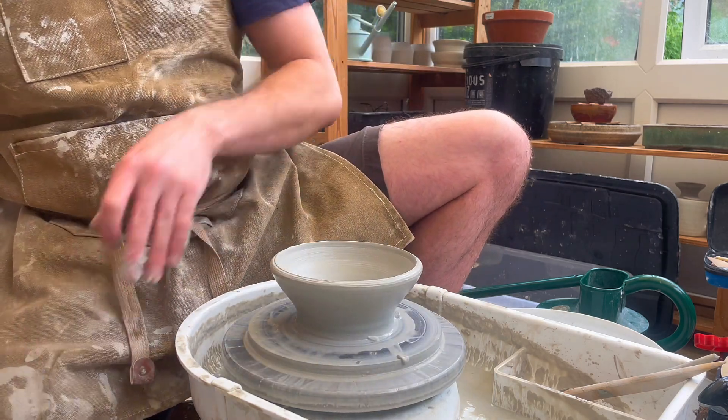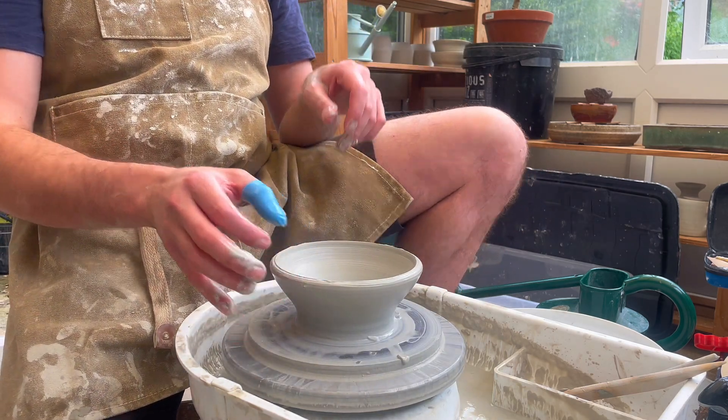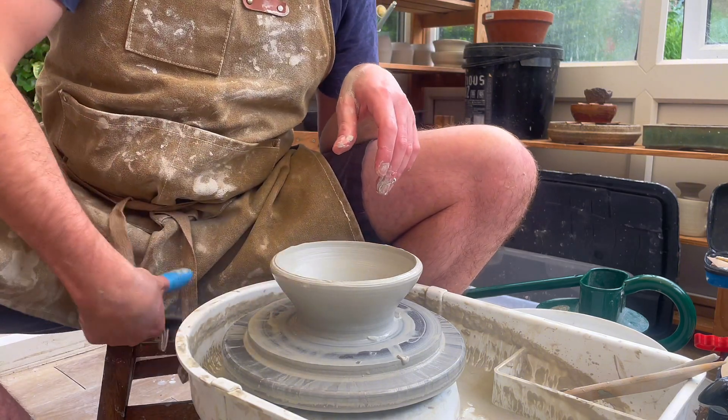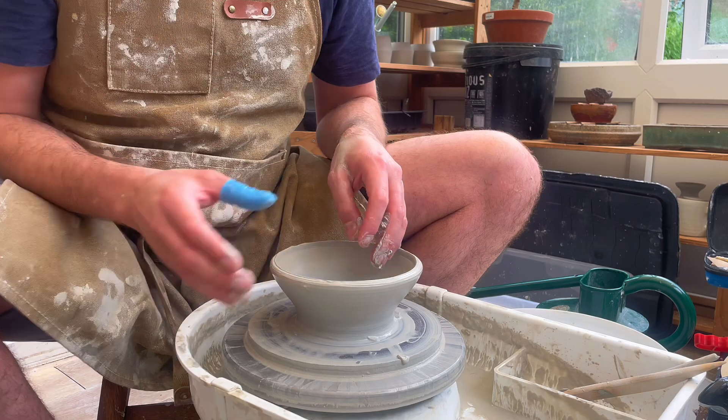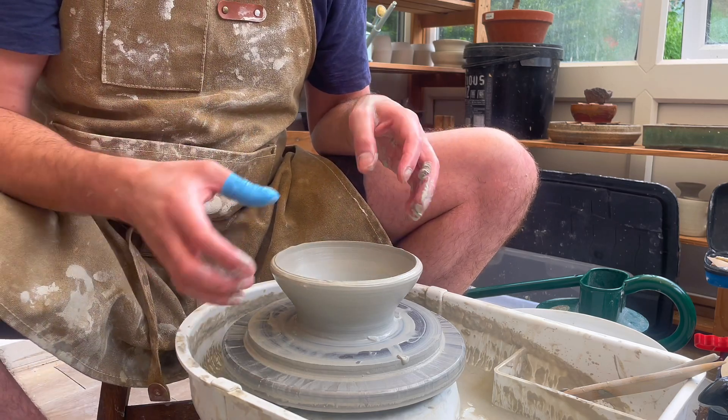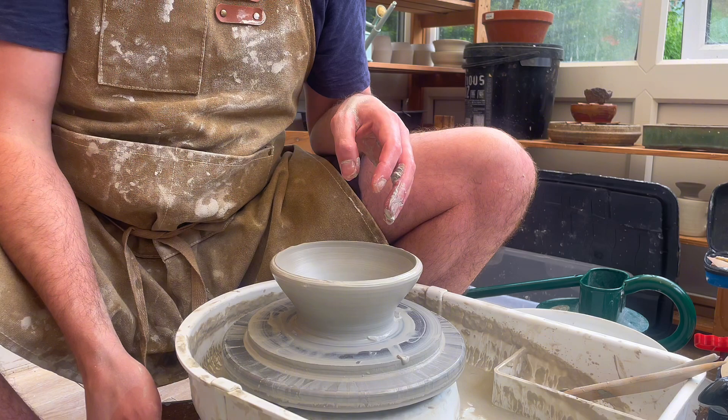You can see now with the first pull the lip is relatively thin, so that's why it's really important to make sure it's extra thick when throwing quite a wide bowl like this. I'm going to continue to repeat the process until I've got the rough shape that I want.